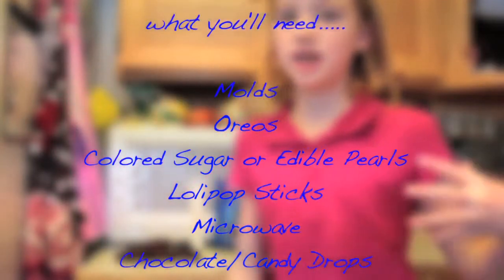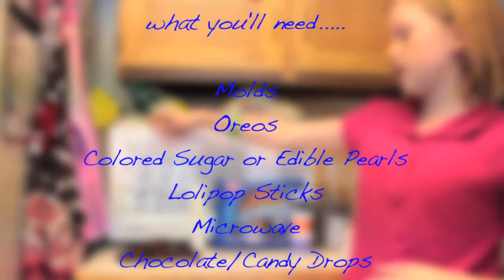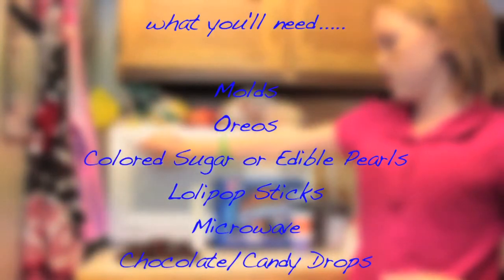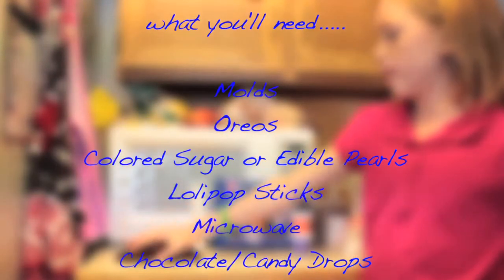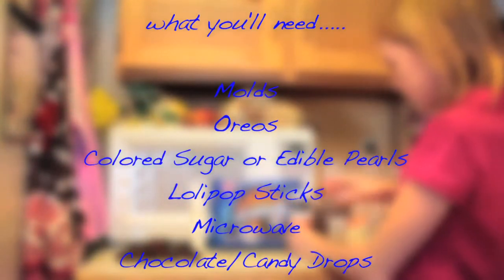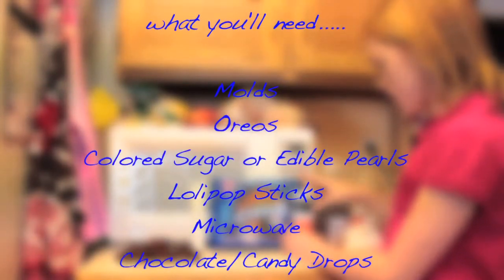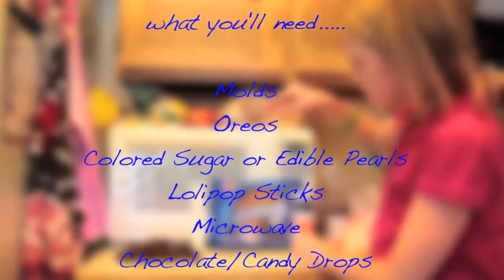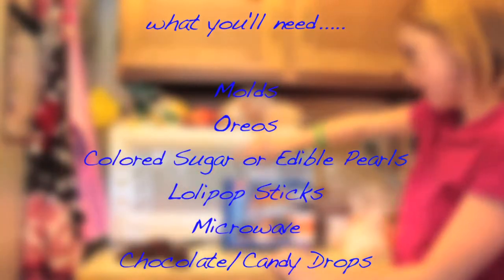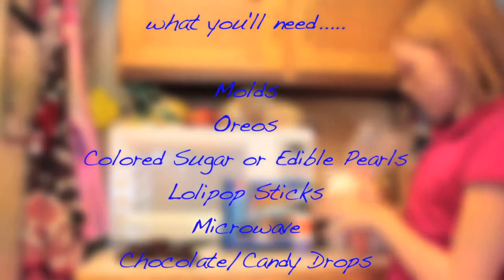What you're going to need is some fun little Halloween candy melts or candy molds, Oreos, colored sugar, colored decorative sugar or edible pearls, lollipop sticks, a microwave, and little poker drops.